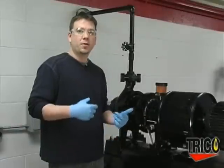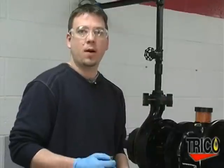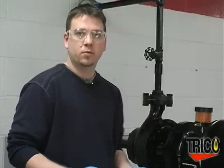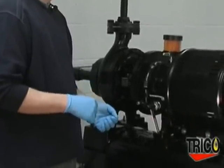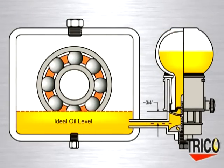The next thing to determine is whether to mount the Oiler from the side or the bottom. This will vary from case to case depending on your piece of equipment. The main objective is to get your piping to the proper oil level within the adjustment range of the Oiler. In our case, we have decided to side mount the Oiler using assorted pipe fittings to get within our adjustable range, which is three-quarters of an inch.